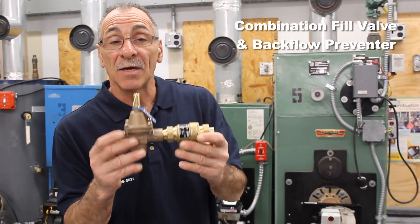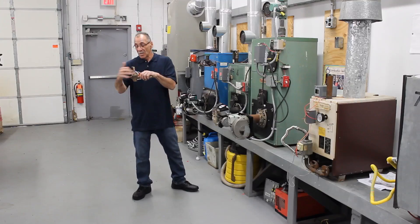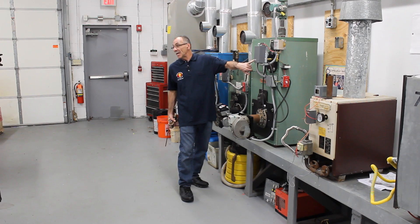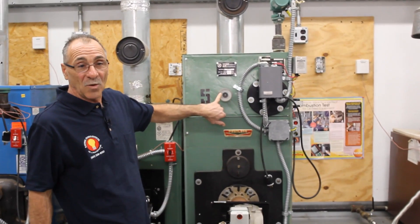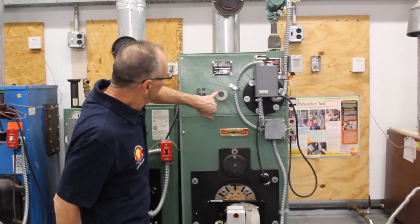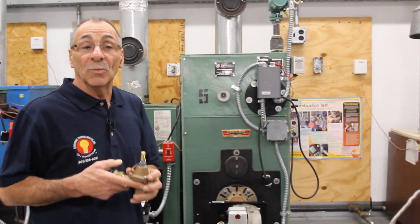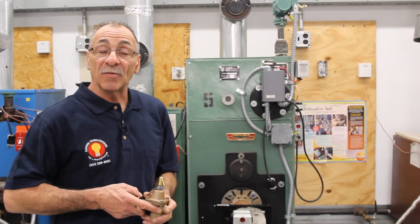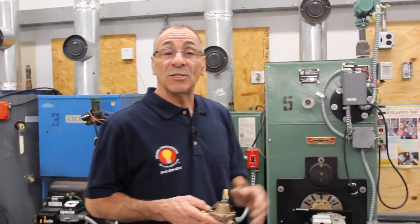This is your Watts boiler feed. This is your Watts backflow preventer. You want to make sure that you have the proper pressure and proper temperature going into your boiler. This coincides with this — this is the gauge to read this. You don't want to go no more than 20 PSI. I go with 20 depending on the second floor, and it also depends on how many zones you have and how insulated your home is.